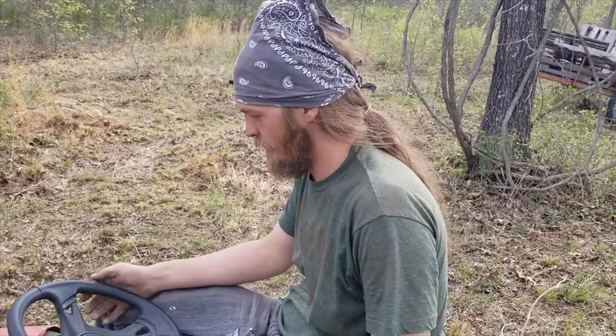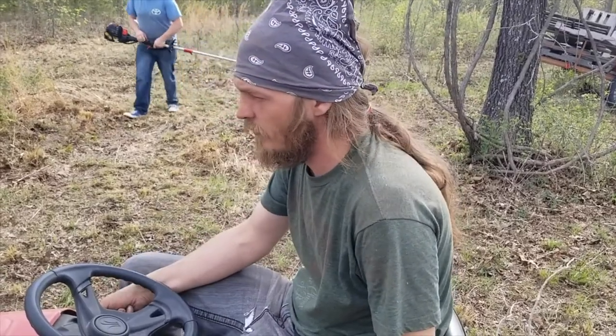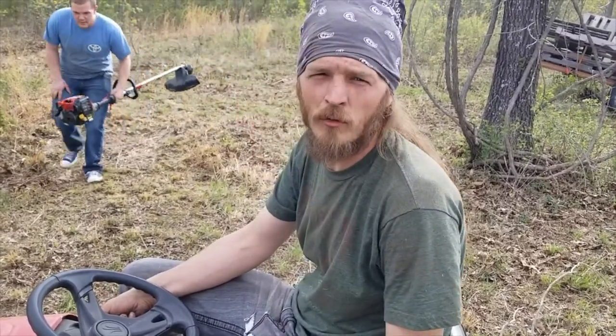That's how you mow your yard. If you need your yard mowed, give me a holler. I don't care what's in it, I'll run it over. Can't make a dramatic exit.